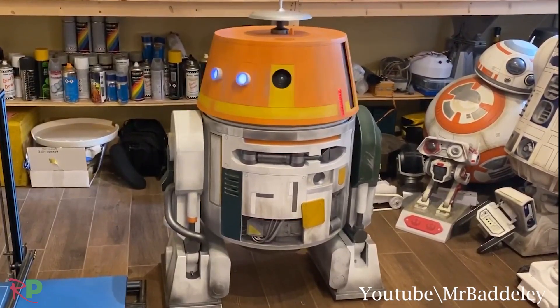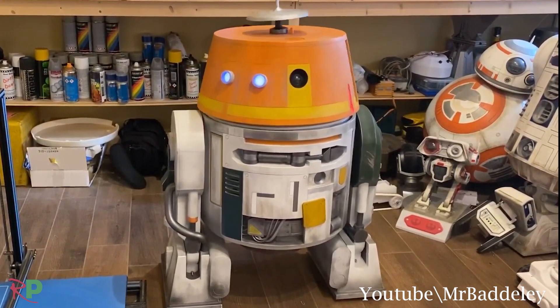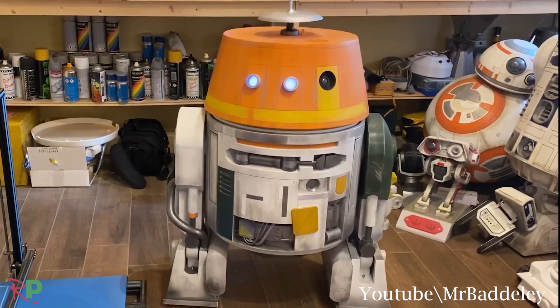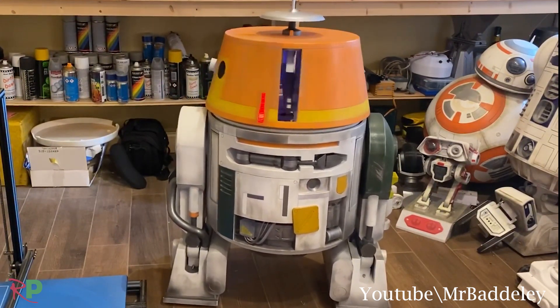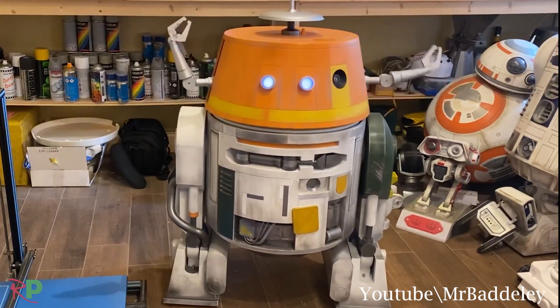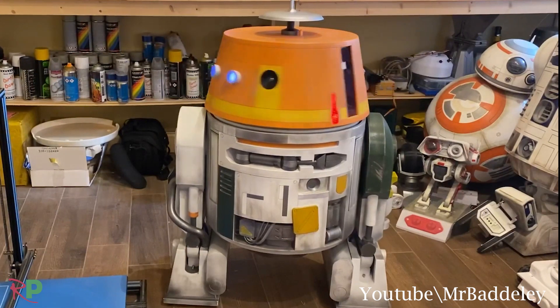Hi everyone and welcome to Rage Print. I'm Andy and this is the start of a new build series where we're going to build this guy. We're going to be using the Marvis Mr. Baddeley files so it'll be a fully 3D printed chopper, and we're going to follow Mike's instructions and build a video build log on this, and by the end of it we'll have a nice working chopper.